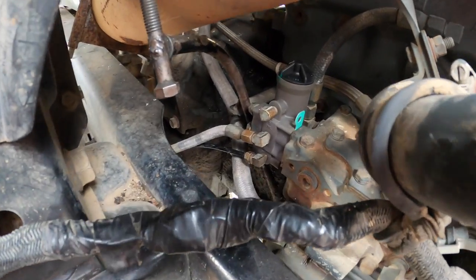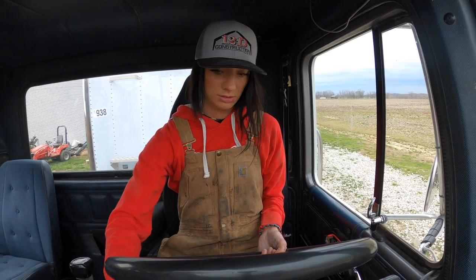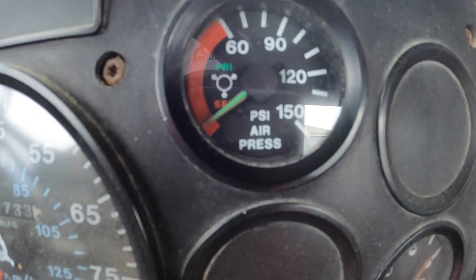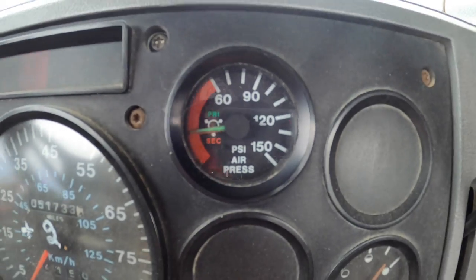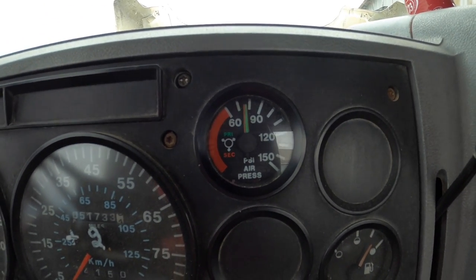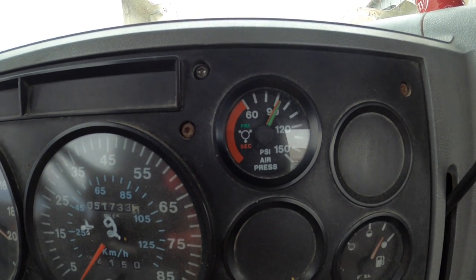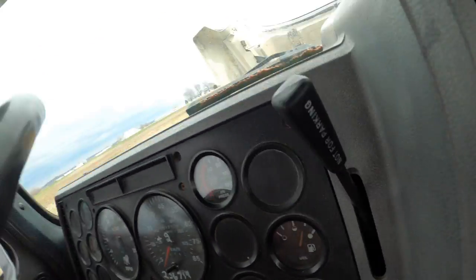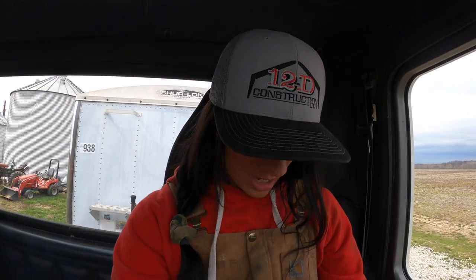All right, let's see if we can't get it to build some air. Guys, it's rising — it's building! Yay, good stuff. All right, well I'm gonna go and close the hood now and we'll get started loading.